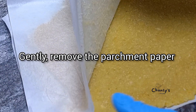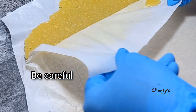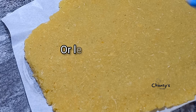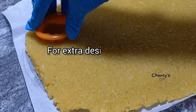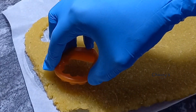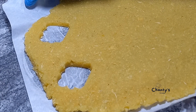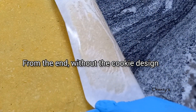Gently remove the parchment paper — be careful. You can trim the edges to get a perfect shape or leave it rough like I did; it works either way. Now we're going to make a design using a cookie cutter — see how I'm cutting out that section. You can cut out more if you want; I'll just leave that for now.